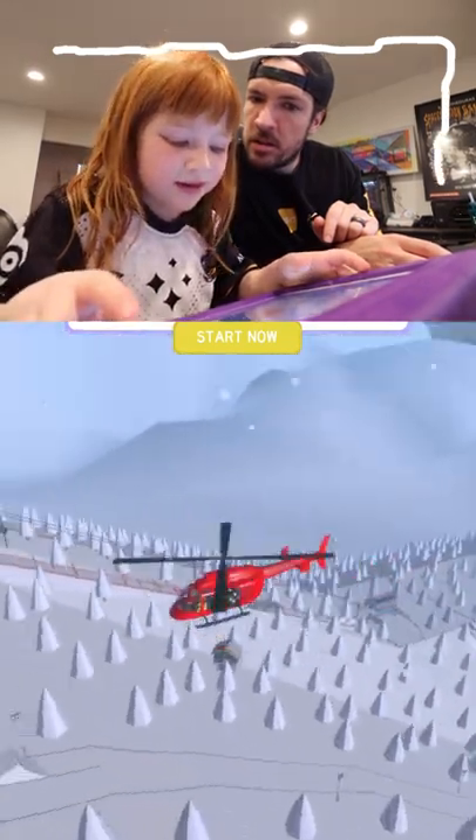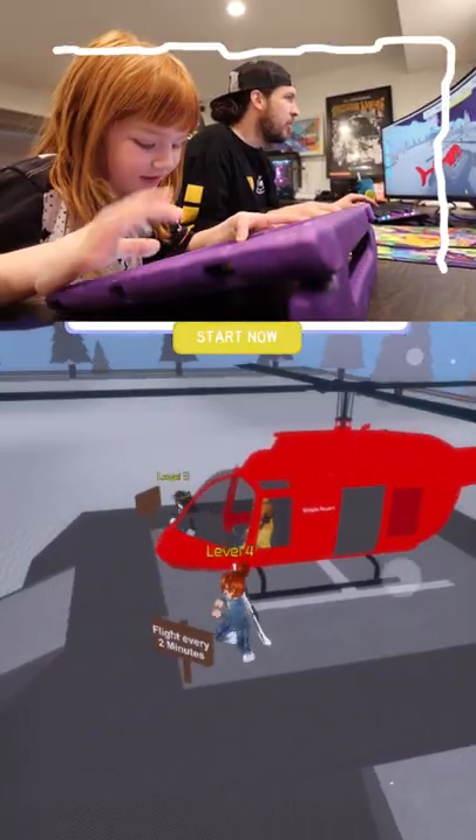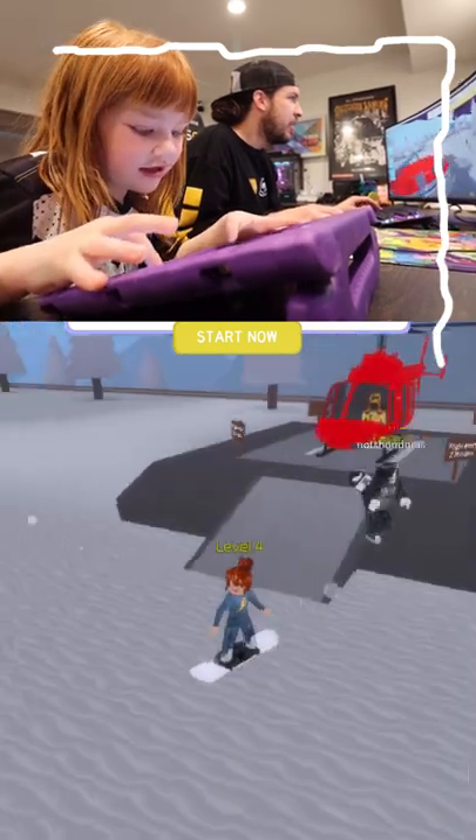And we're going to the top of the mountain. Woo hoo, we're on the top of the mountain. Okay, get your snowboard on.